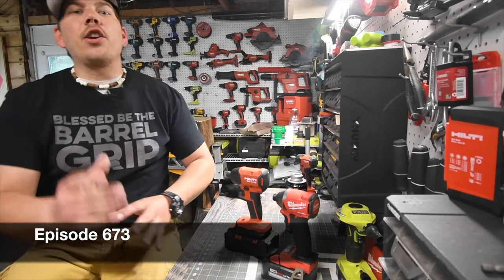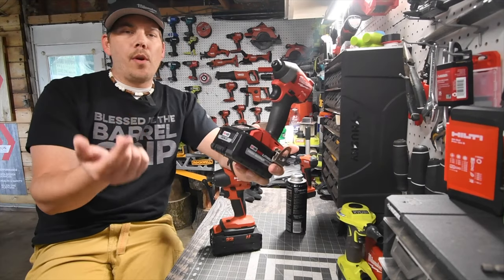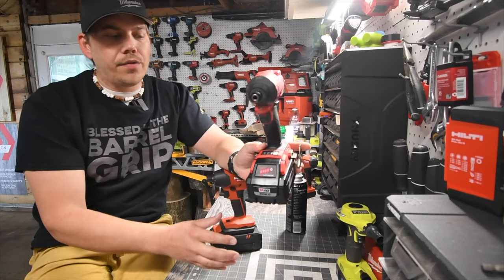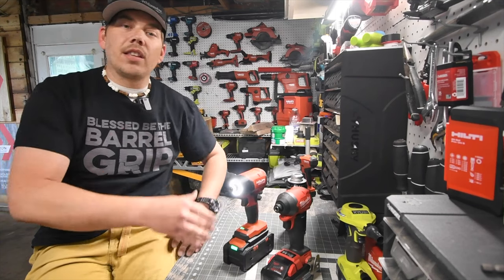All right guys, today at Mancabertools we are going to do a versus video between the Hilti Neuron Impact Driver versus the Milwaukee Fuel Impact Driver. We will be using an 8 amp hour high output battery on the Milwaukee — battery is full. We will be using the 8 amp hour Neuron battery on the Hilti — battery is full as well. Let's look at the specs and get to it.